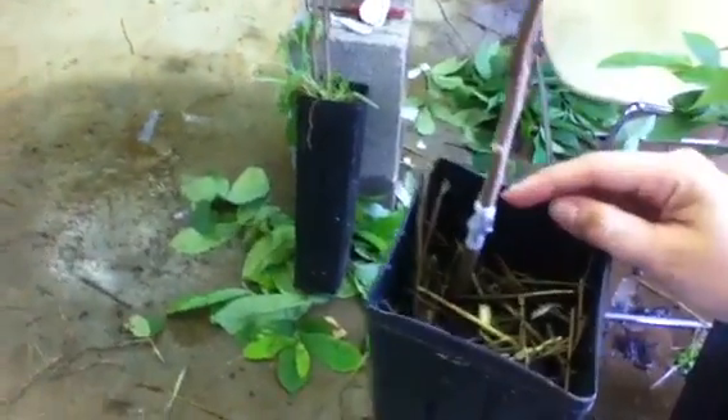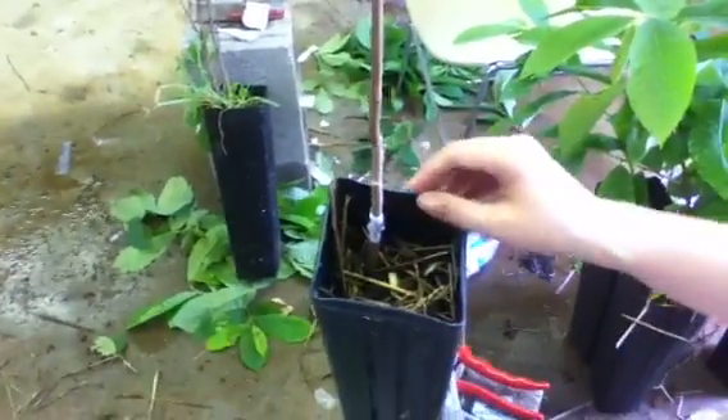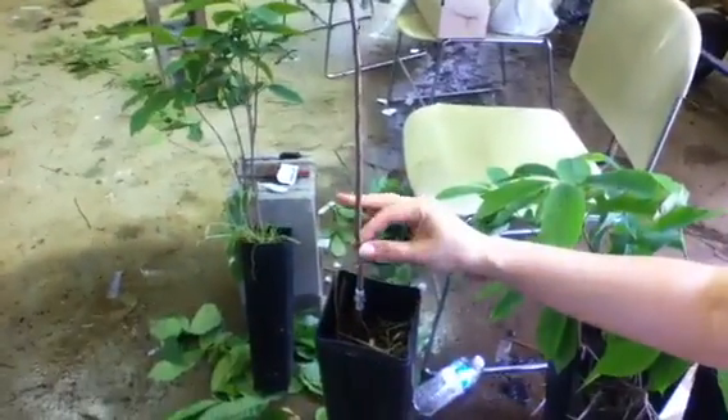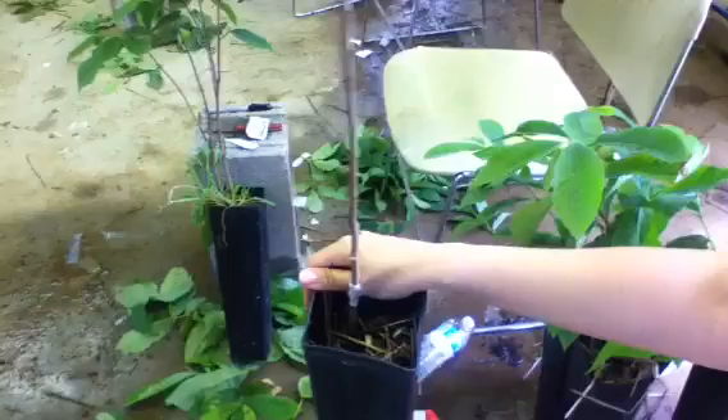That bud will grow straight through the parafilm and break through it pretty easily. Once this bud breaks and gets a little bit of length and has a few leaves of its own, we'll remove the top, cut the top of the rootstock off, and this new bud will take over and we will have a KSU Atwood tree. This has been Sherry Crabtree on how to graft a pawpaw tree. Thanks.